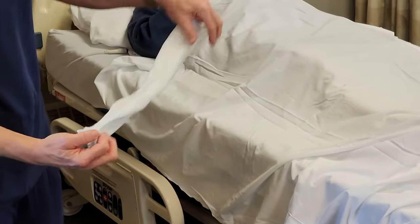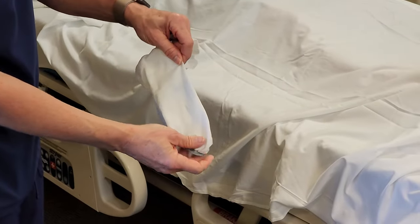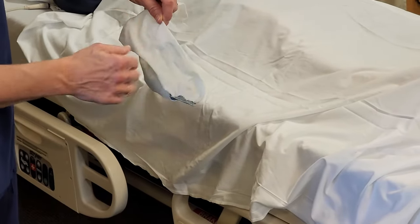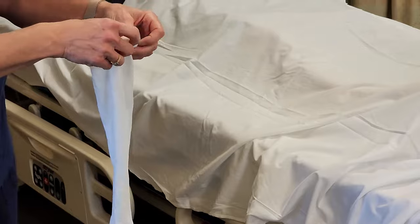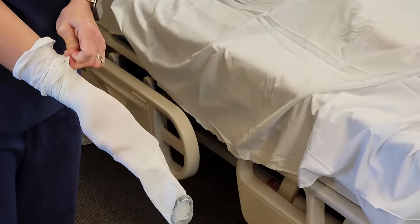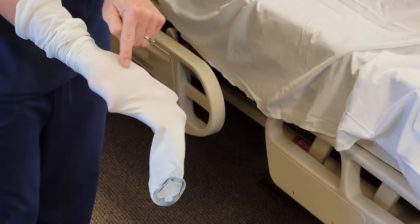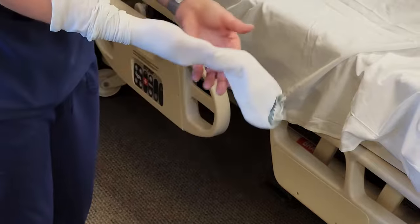When you have the Ted hose, if there's writing on it, it should be on the outside — you should be able to read it correctly, so it shouldn't be backwards once it's on the resident. You also want to locate the heel marker, so put your hand in like you're going to put it on their leg, stretch it, and you can see the square that's going to go on the back of their heel.